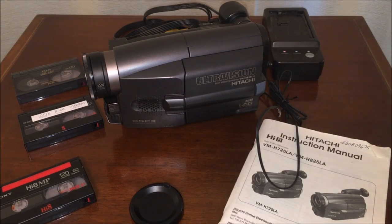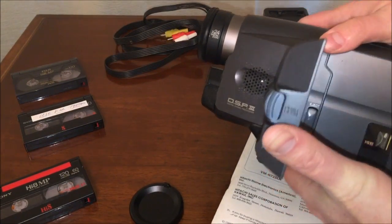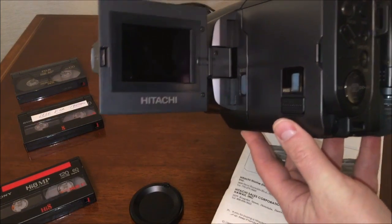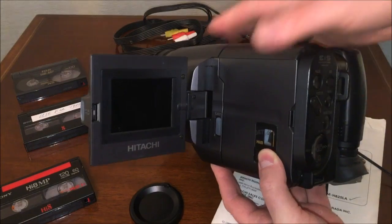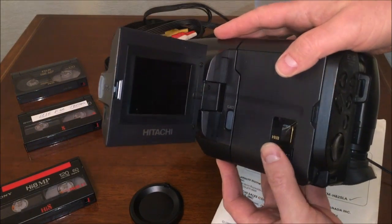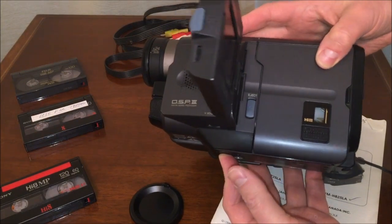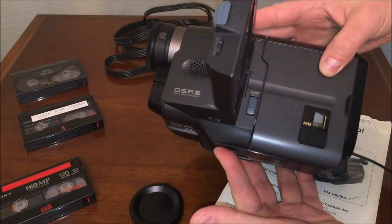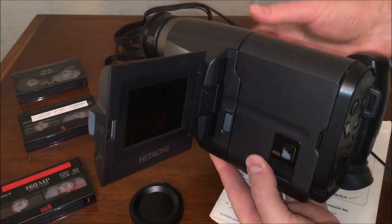Let's get into this particular unit first. I've got a lot of experience with the Hi-8 format, simply because I used to record weddings. This particular unit is a little bit bigger and bulkier than most of the units I've worked with in the past, which were primarily Sony products. So a lot of the camcorders you're going to see on my channel are, in fact, Sony products.